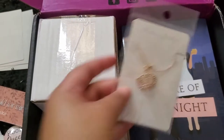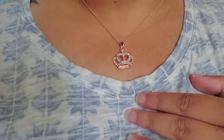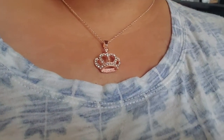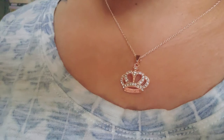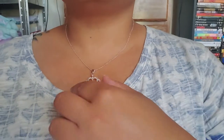Next is a necklace — it's a crown necklace, it looks so cute. Let me put it on. This is what it looks like while it's on — I love the crown design. I'm going to wear this a lot. It works really well with my skin tone. I love this so much.